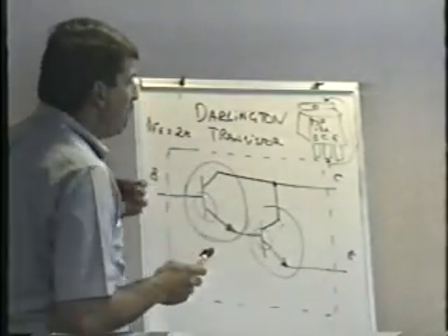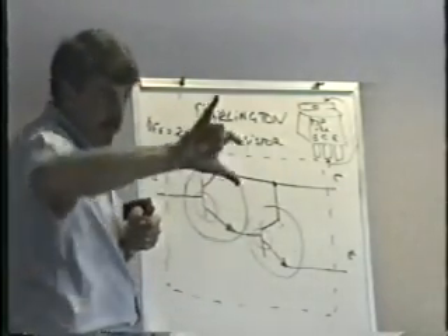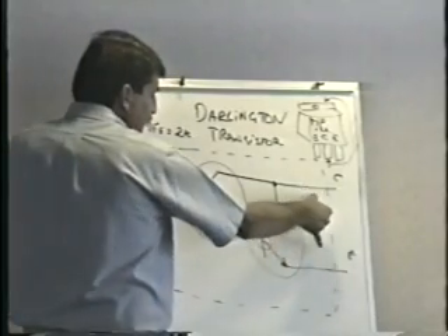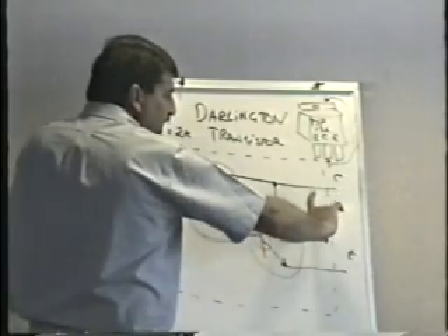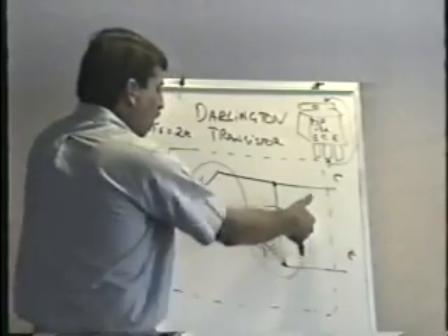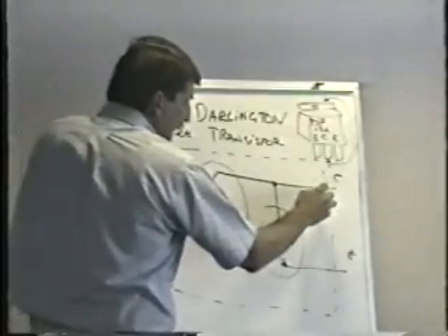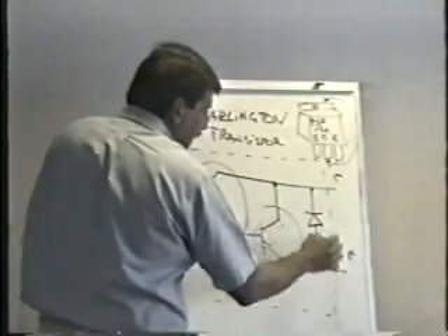Final check: remember between collector and emitter in a normal transistor you see open both ways. Well, in the Darlington, between collector and emitter you'll get an open one direction. But when you reverse the leads, you'll get a junction drop. Open one way, junction drop the other — that tests like a diode. Internally, inside this thing, in addition to the two transistors, there's also a diode built into it.